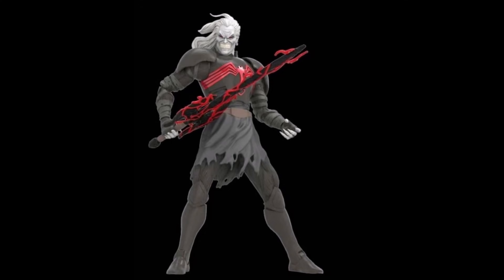First up we have the reveal of Knull, a figure that a lot of people have been asking for — especially Big Nice, I know he's been asking for this for some time. This is just a digital render, not the final product. They actually showed us a lot of digital renders, so a lot of this stuff is a little further off from release, but we can get an idea of what it looks like. It looks pretty dope to me.